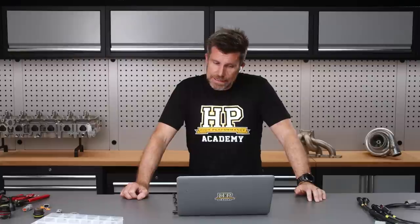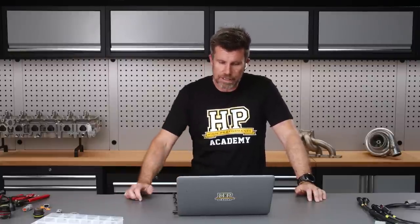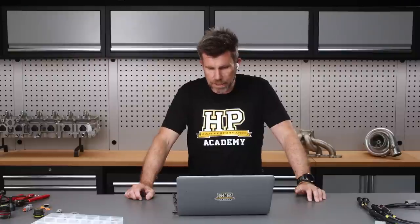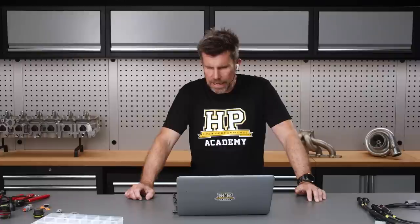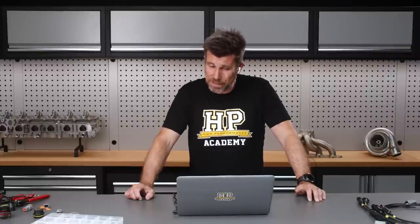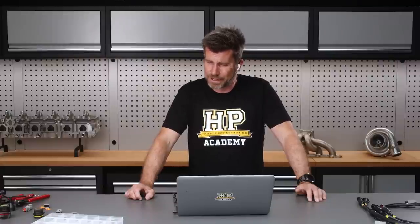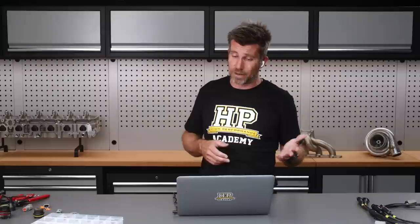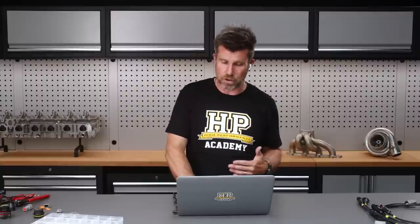Alex asked about the Deutsch industrial HD and HDP connectors considering the price of Autosport connectors. The HD and HDP is not a connector I'm personally familiar with and I've never used their industrial range — though the DT and DTP we covered in this webinar may be a crossover there.